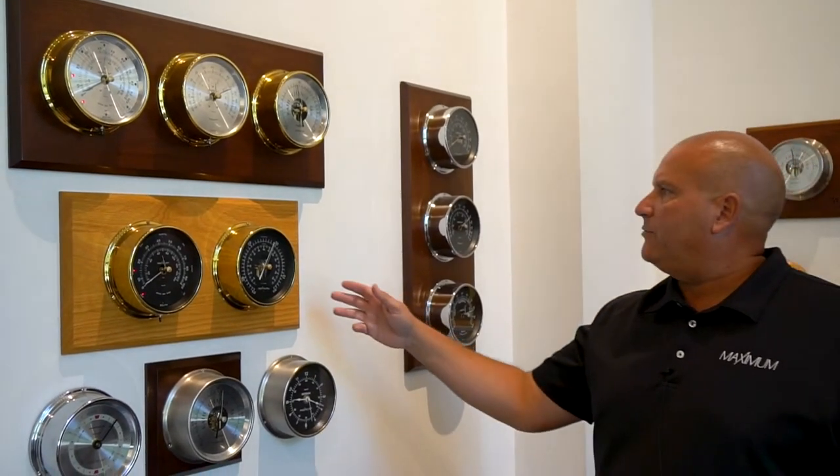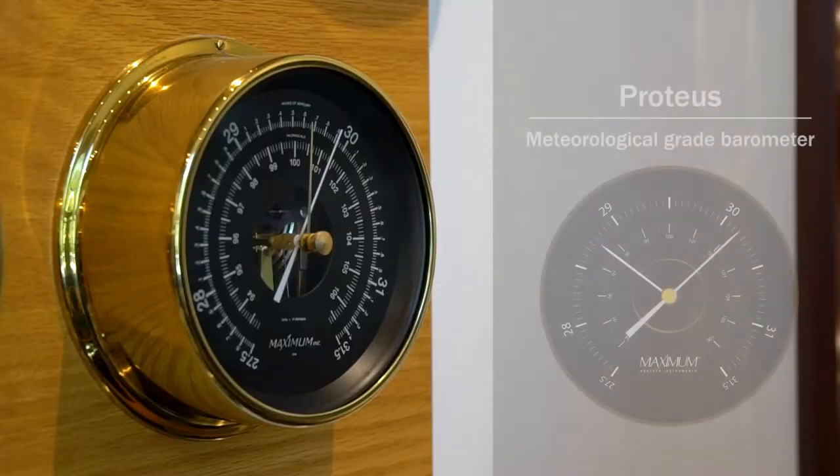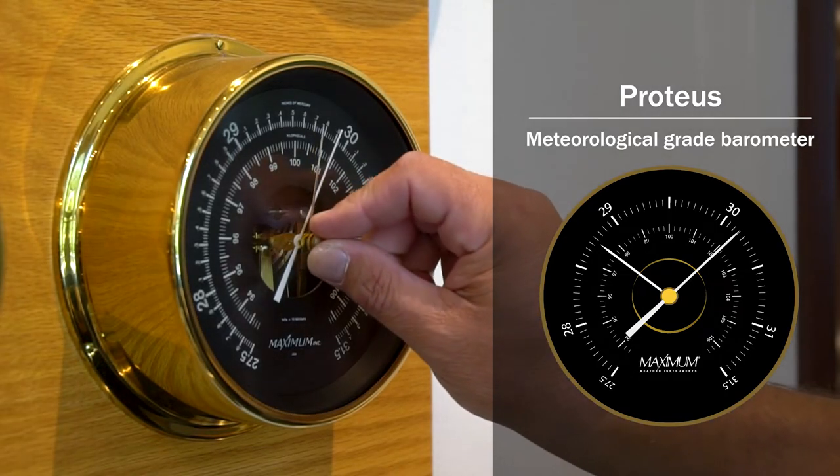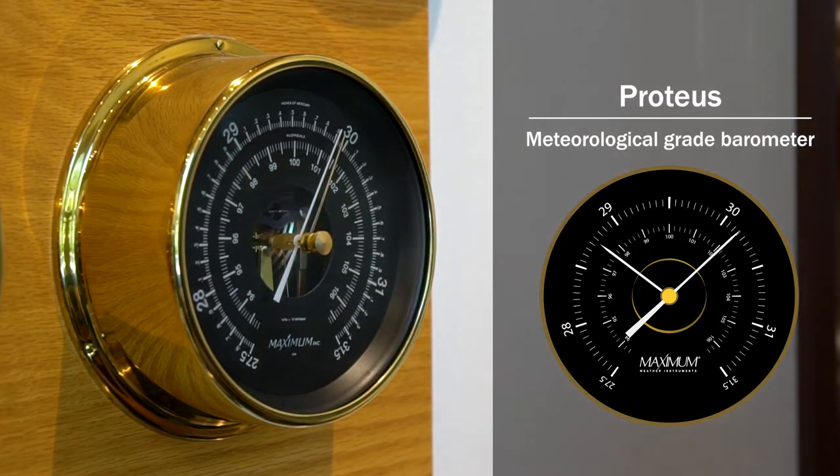The next option is the Proteus barometer. Proteus is the most accurate aneroid barometer we manufacture with an heirloom quality movement and is meteorological grade. You can just put that on your wall and it will tell you what the pressure is at your location. You can adjust the reminder needle so you can monitor changes in pressure up or down.